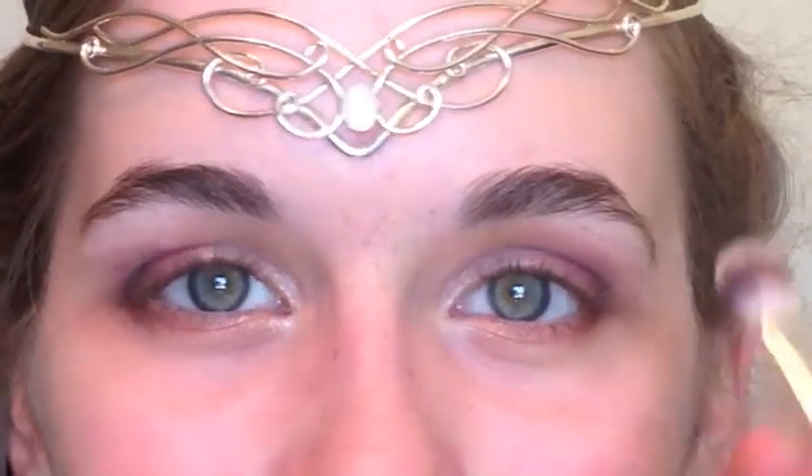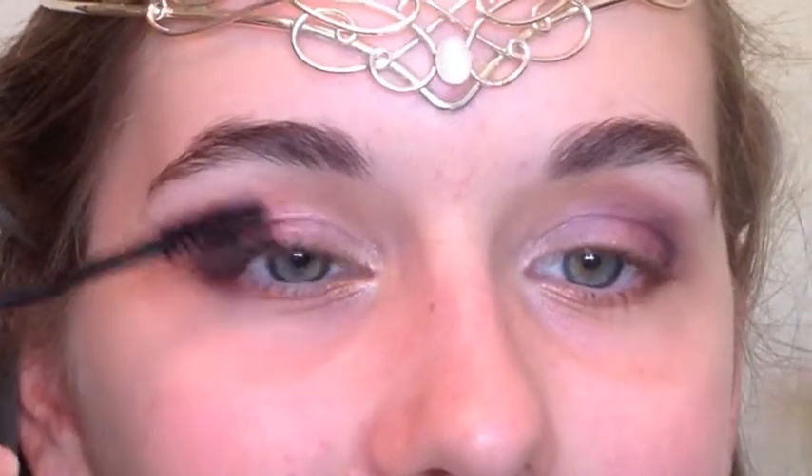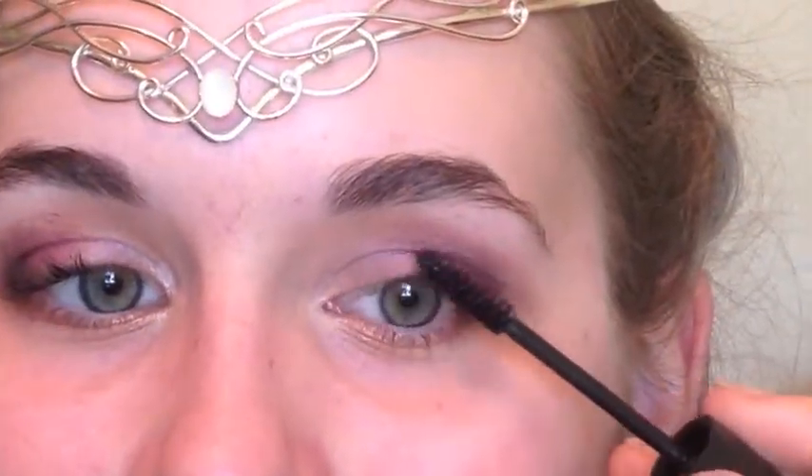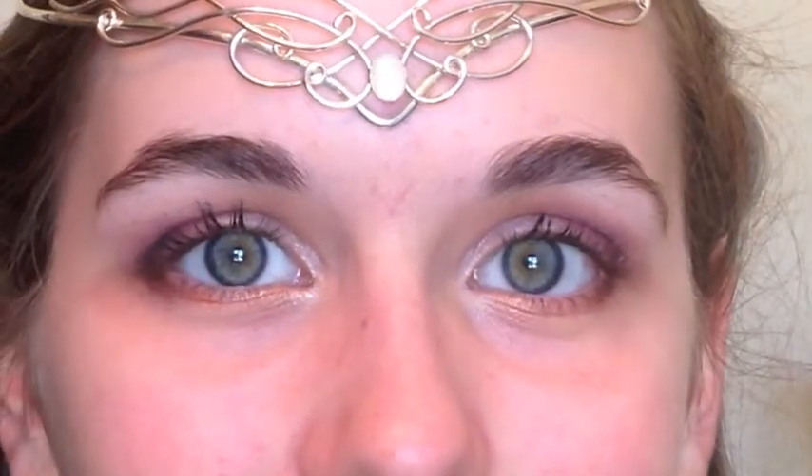I took a matte white color and put that underneath her brow bones as a highlight. Then since I'm so terrible at doing other people's mascara, I had Faith do her own — and it turned out really pretty. It makes her eyes look like little stars, and I just love the way it looks with this makeup look.